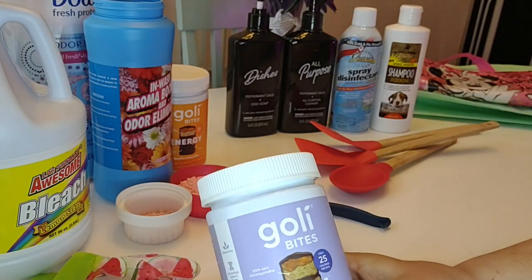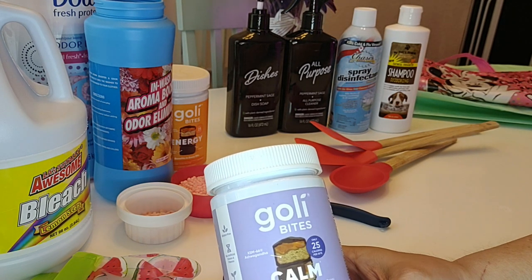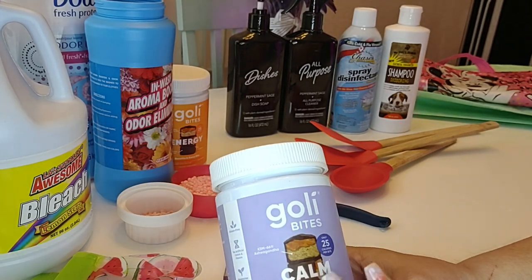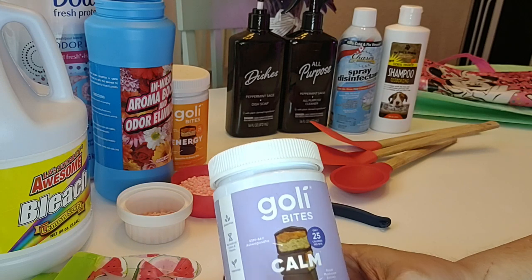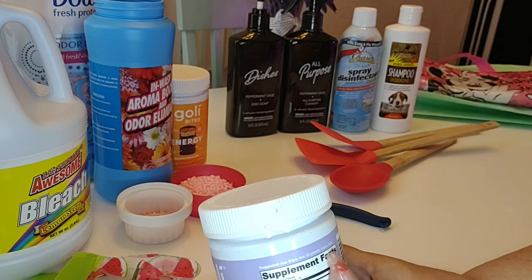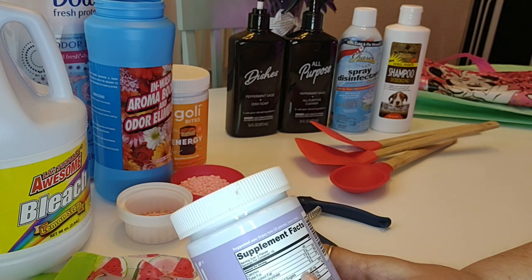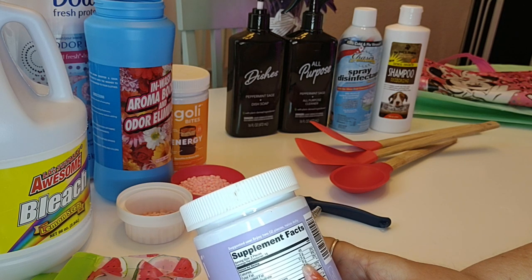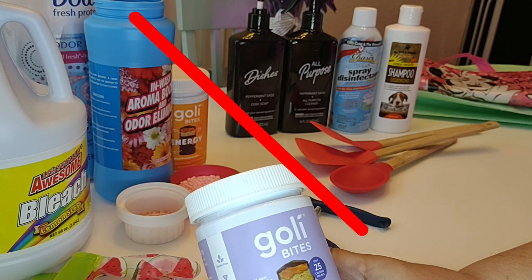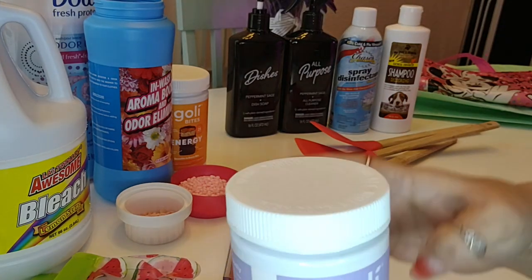The next item is these Goalie Bites — the calm ones, made from mushroom extract. I did notice a difference when I took these: I got tired, which I suppose is what calm and relaxing means. I'm a little concerned about the sugar content though. You're supposed to take two twice daily — that's five grams of added sugars per serving, six grams total, which would be twelve grams of sugar a day, and that's just too much for me. I give the product itself a thumbs up, but I won't be purchasing this again just because of the sugar.